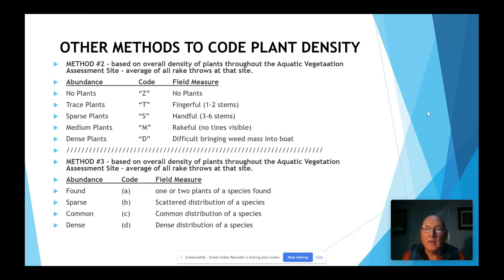There are two other methods I've seen used. When you start doing your surveys, you want to pick one method and stick with it for consistency. Method two uses an abundance code: Z for no plants, T for trace — a fingerfull, S for sparse — a handful or three to six stems, and M for medium — a rakeful. Method three, used by the federal government a lot, uses found, sparse, common, and dense to identify plant density. We like the one we use best, so that's why we use it.